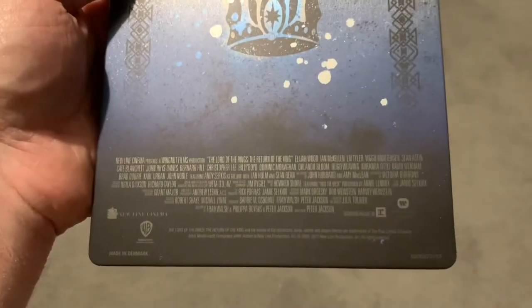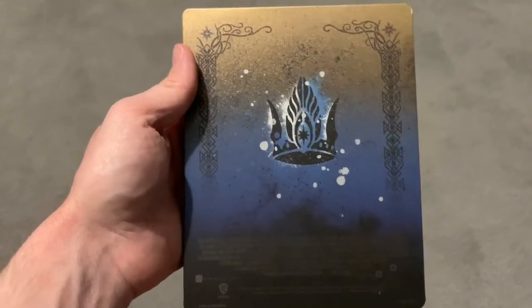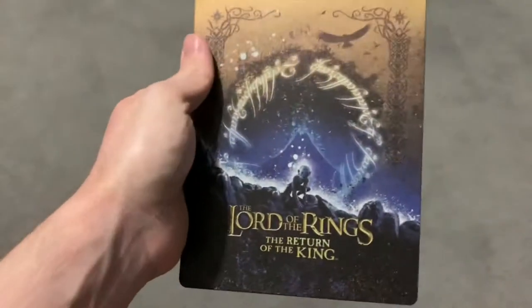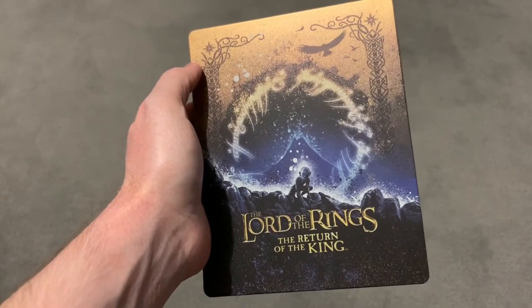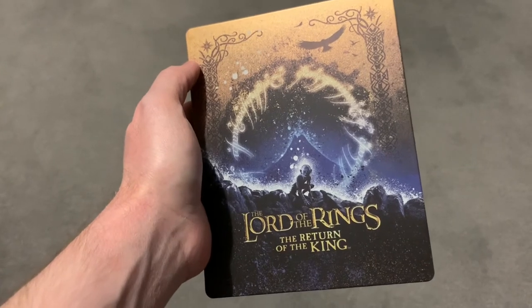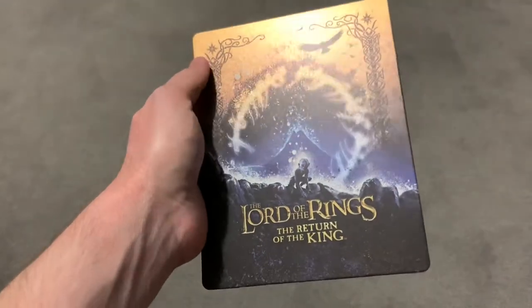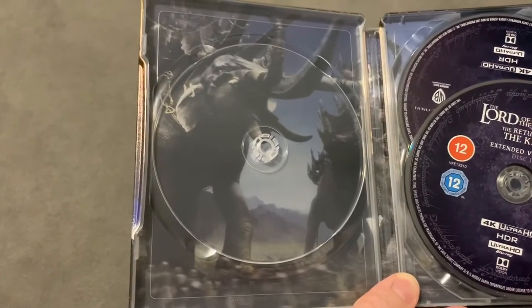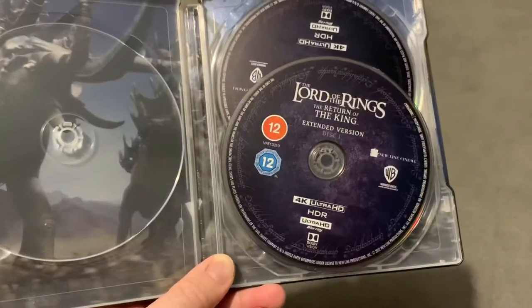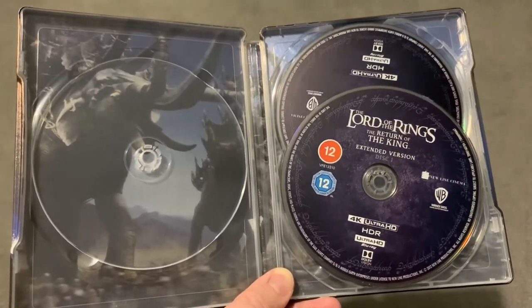In the back of this one you've got the crown. What a really well-worthwhile box set to get. On the inside — what a great image there on the inside — absolutely fantastic battle scene. And again there's three discs in the set. So that's the actual steelbooks themselves.